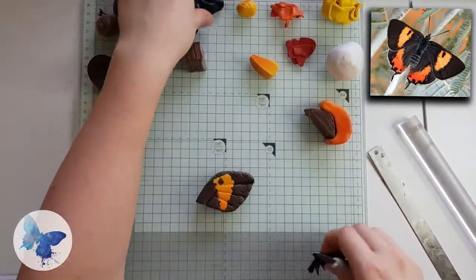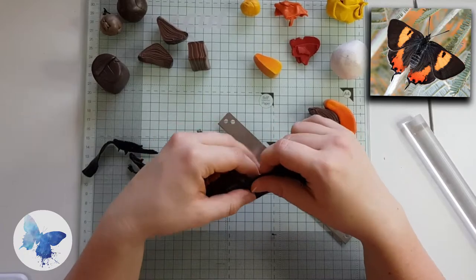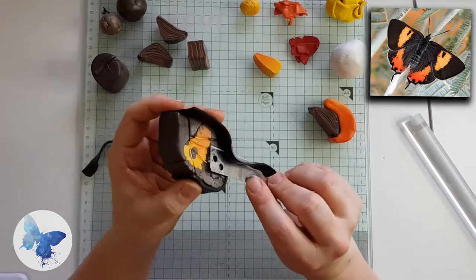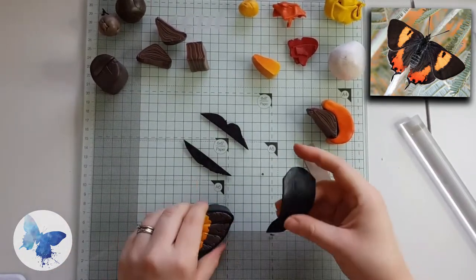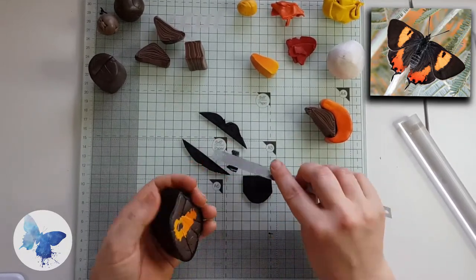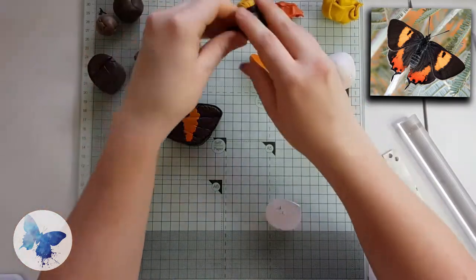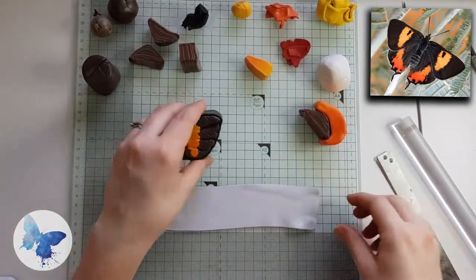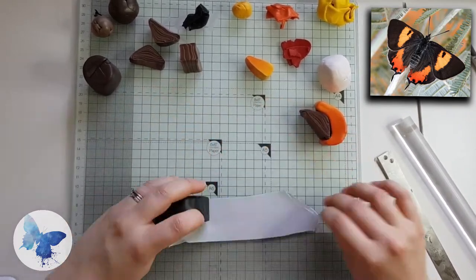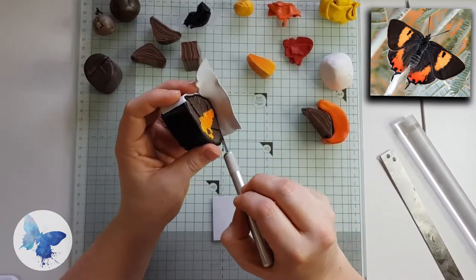Once you're happy with the wings, give it a good squidge together, then roll out some more black on a slightly thicker setting — I used a two setting — and wrap your entire wing in the black. I ran out of black here, which is why I've done three quarters of the wing and then went back to fill in the rest. Wrapping the entire wing gives it a really neat finish. Next, mix a pale grey — some white and some black — and wrap the wing about two thirds to half in grey; that's the bottom edge and outer wing effectively.